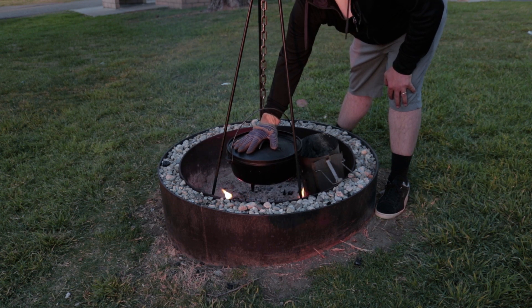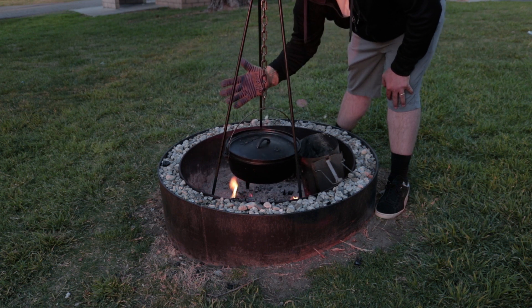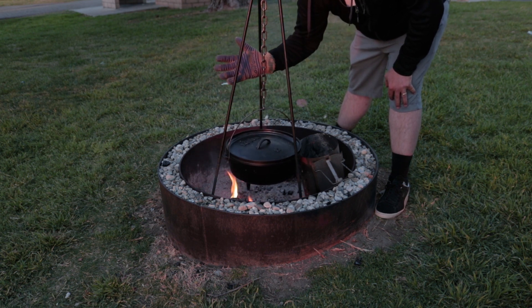I recommend the oven glove method because you can feel how hard it's simmering in there — if you put your hand on top of it, just don't do it with a bare hand. I'll put a link to the oven glove in the description.